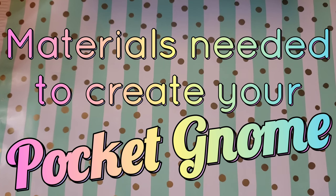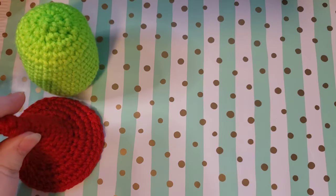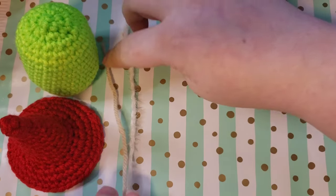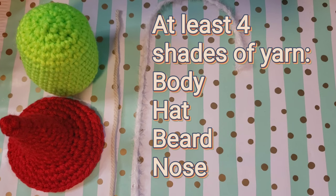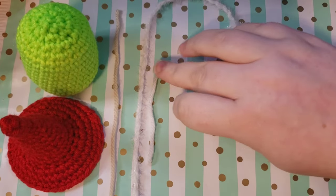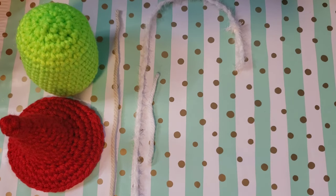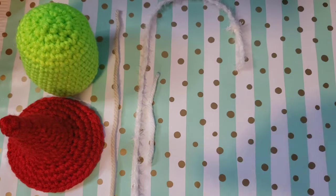I chose to do a Santa theme for this one, but you can do any colors you choose — a woodland gnome in brown, Halloween colors like orange and black. You can really make this your own. You'll need yarn in four colors: your color of choice for the body, for the hat, for the beard, and a skin tone for the nose.